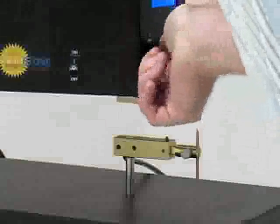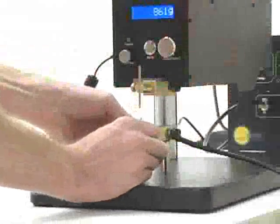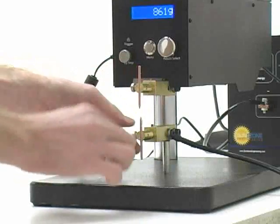For a pneumatic weld head, use the upstop to lower the top electrode close to the bottom electrode. Adjust the electrode as needed for adequate alignment.